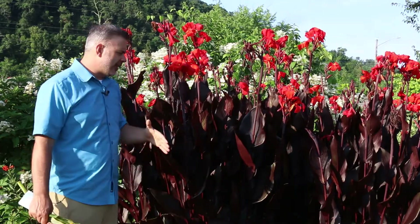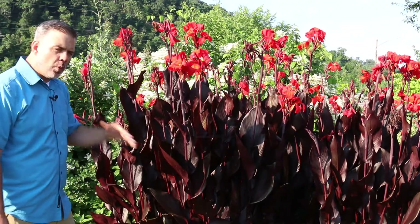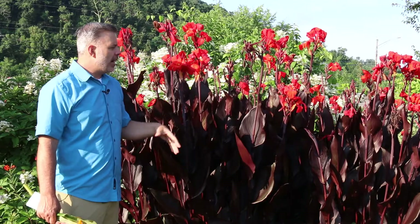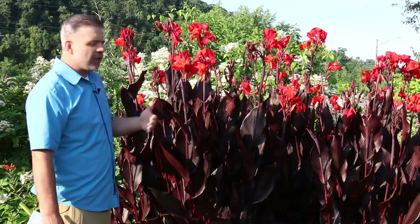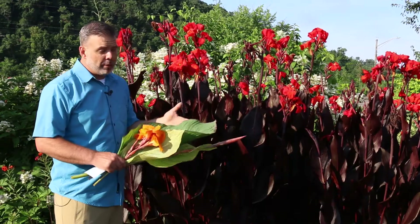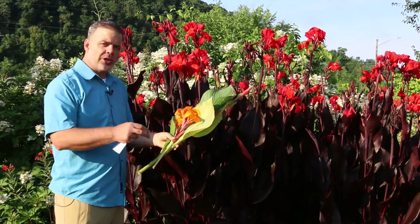For where we're at in Knoxville, Tennessee, Zone 7, typically hardy. Now if we had a very cold winter or a very wet winter in Knoxville, it's possible that people could lose Cannas over the wintertime, but they are basically pretty hardy for us, especially if a little bit of mulch is added in the wintertime. So Zone 7 and above is what I would say. If you look in your books, a lot of times it'll say Zone 9, but really Cannas are hardy with fairly good drainage to Zone 7 and above.